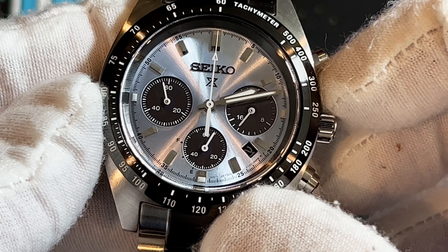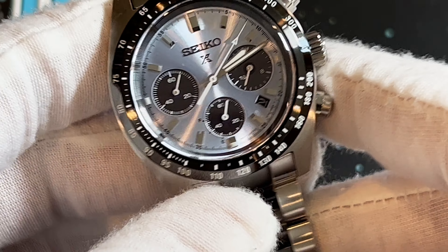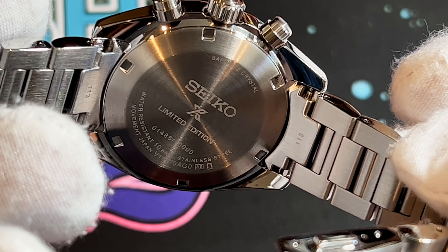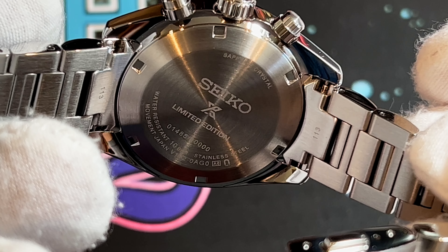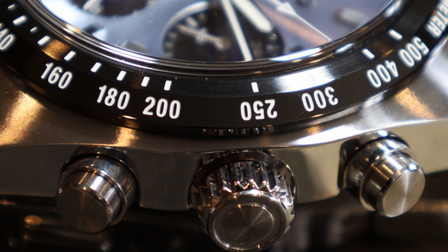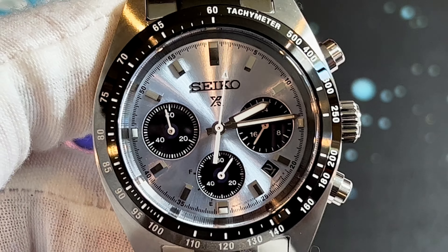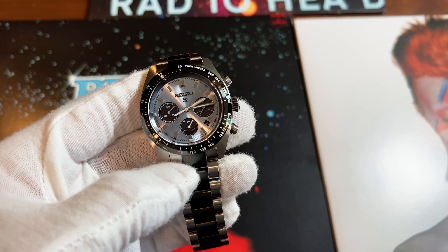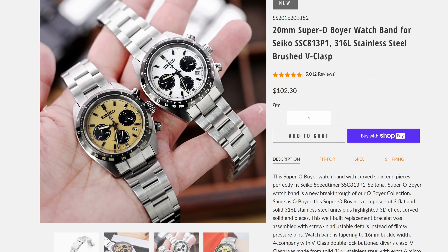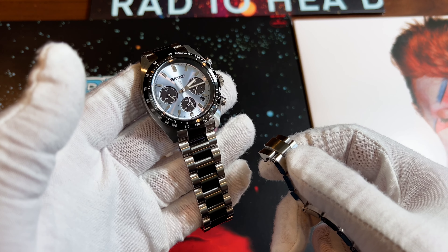Looking closer at the dial — which is obviously the star of the show — the left sub-dial has the running seconds with that one-tick-per-second quartz sweep. You have applied indices that are nicely polished, with Lumibrite at 12, 3, 6, and 9, and Lumibrite on the hands as well. The cool thing is this has a mechaquartz movement, so the chronograph seconds hand has a mechanical-looking sweep — it almost makes you forget this is a quartz watch.